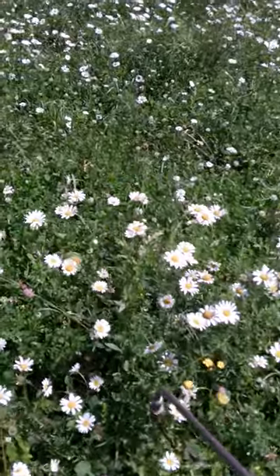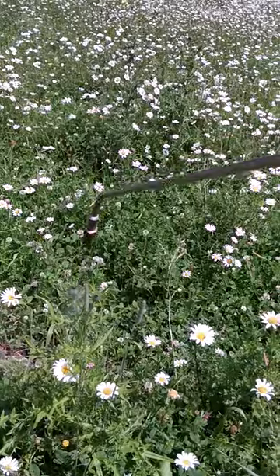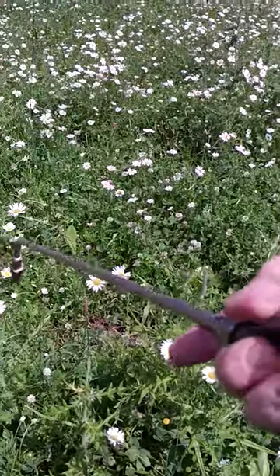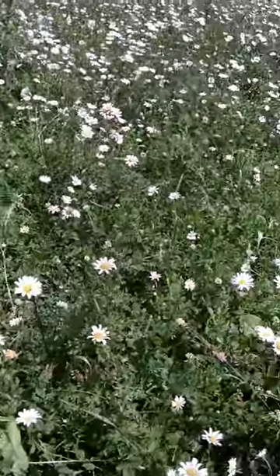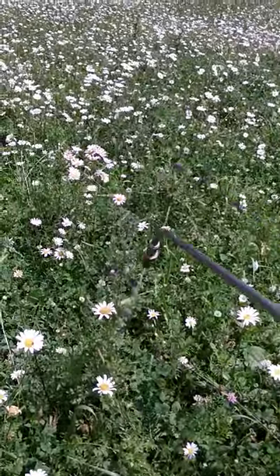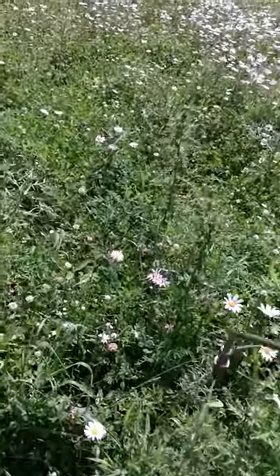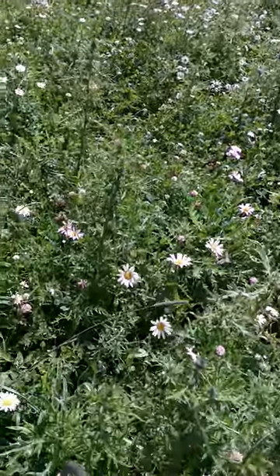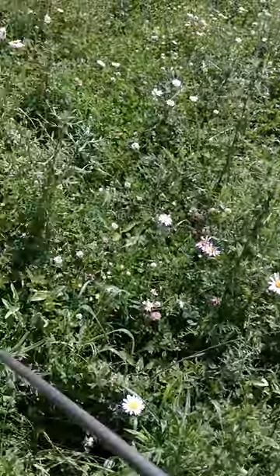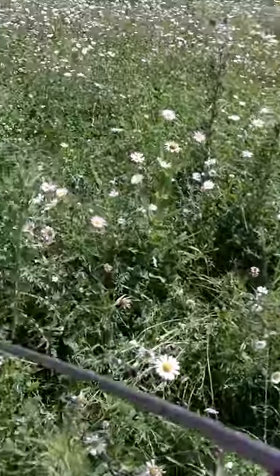We'll see what things look like in the fall. But it's important when you have a lot of thistle around — you want to use no-till planting, because if you bring any seed up from the subsurface to the surface you'll get a whole lot of these. I learned that the hard way.